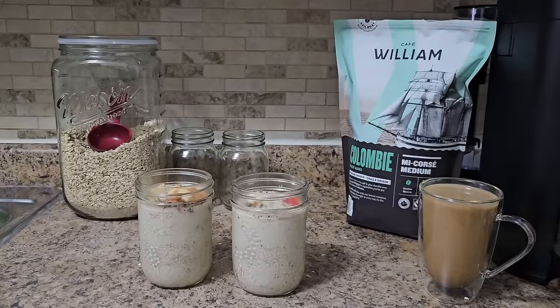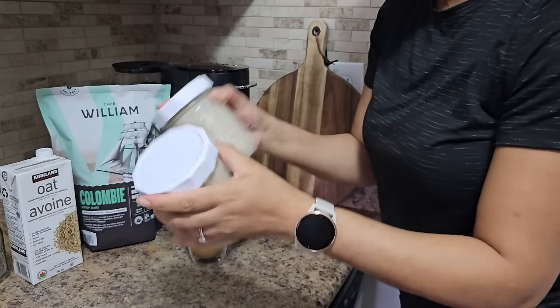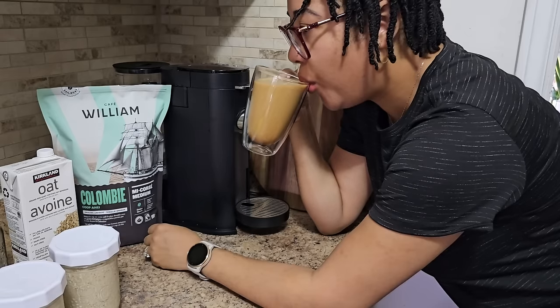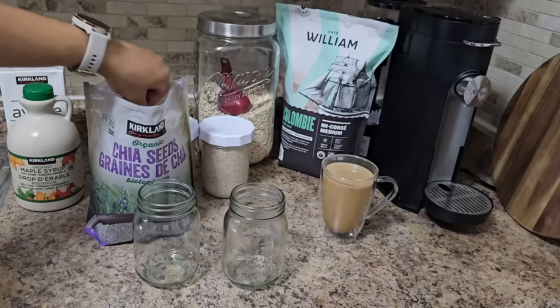These overnight oats smell like apple pie in a jar. I'm going to give these a nice little shake, put them aside, take a quick coffee break because I'm working so hard to get this done, and then get started on the chia seed pudding.